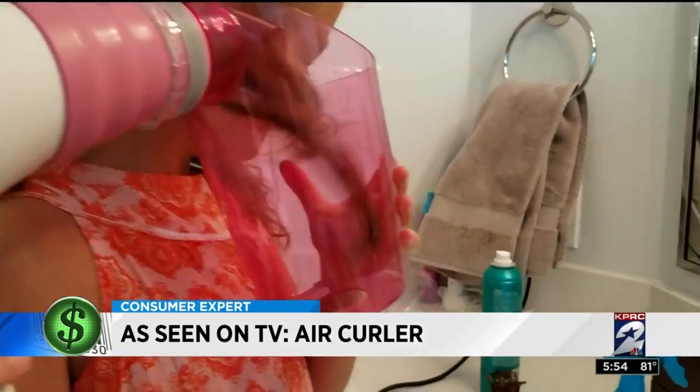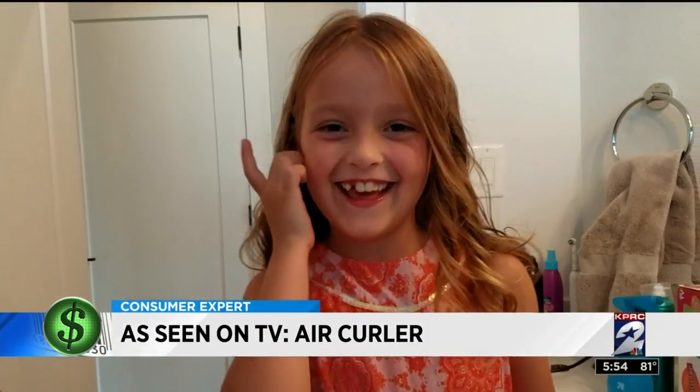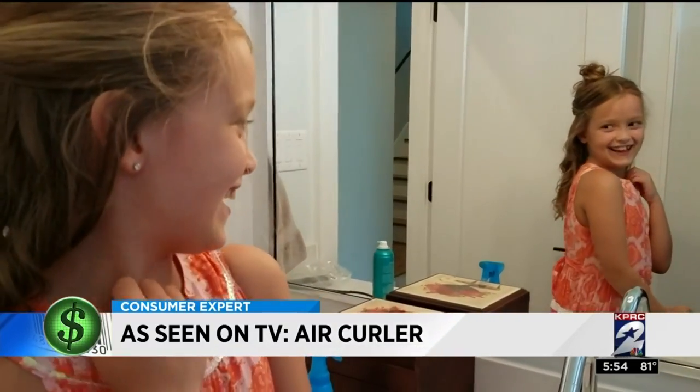After some practice, the Air Curler was easy enough for Juliet to handle herself, and mom doesn't have to worry about burns. The other way to curl her hair would be using hot curlers or a curling iron, and she complains that the hot curlers are too hot sitting on her head.